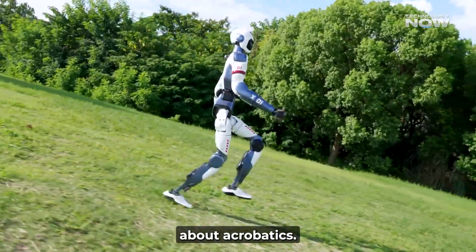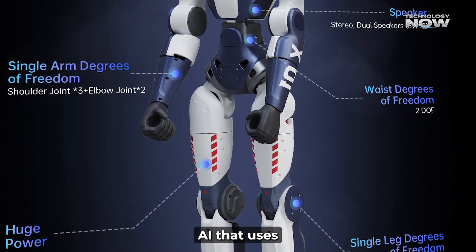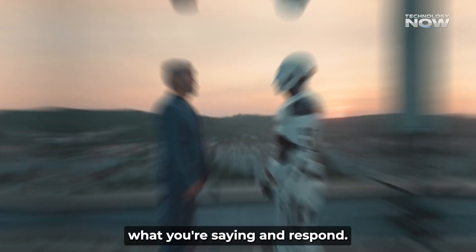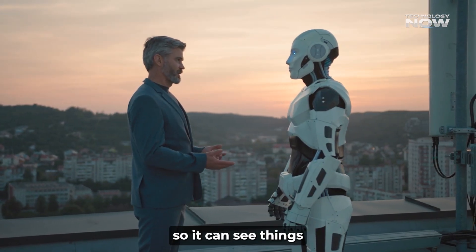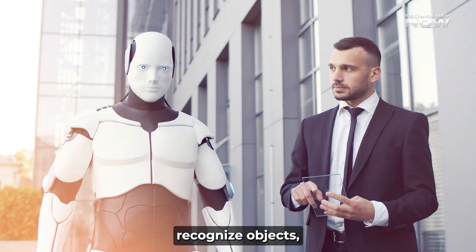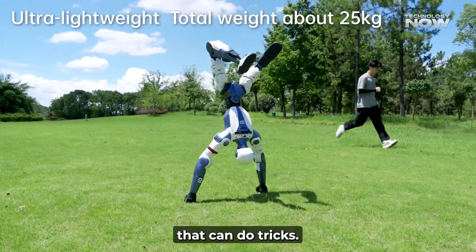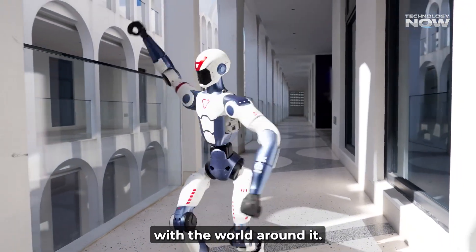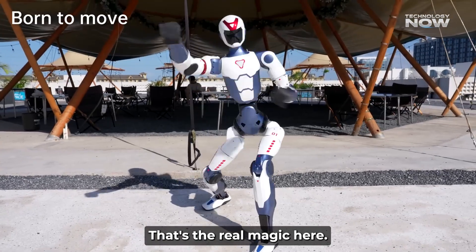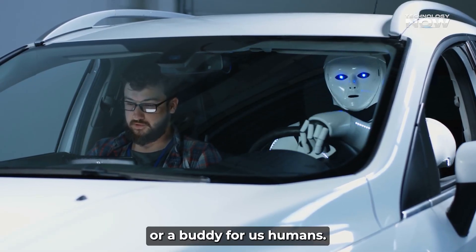But it's not just about acrobatics — the R1 also has a real brain. It has onboard AI that uses a large language model, meaning it can understand what you're saying and respond. It also has cameras and sensors so it can see things and figure out what they are. It can detect faces, recognize objects, and even respond to gestures. So it's not just a fancy toy that does tricks; it's a platform that can interact with the world around it — hearing you, seeing you, and understanding what you're trying to do.